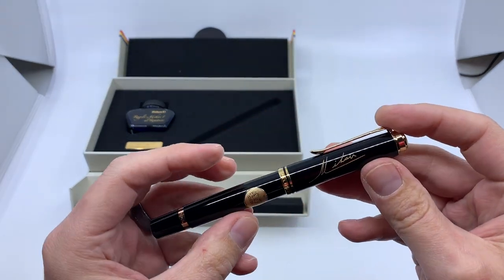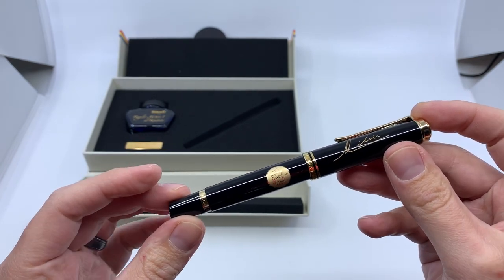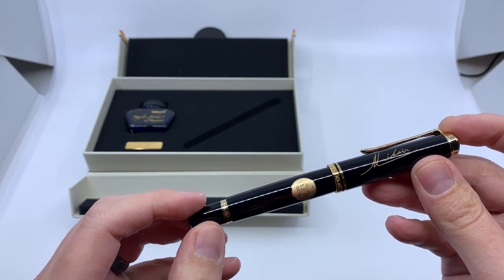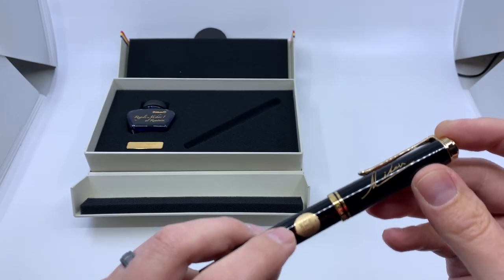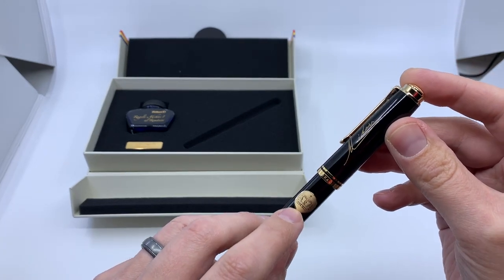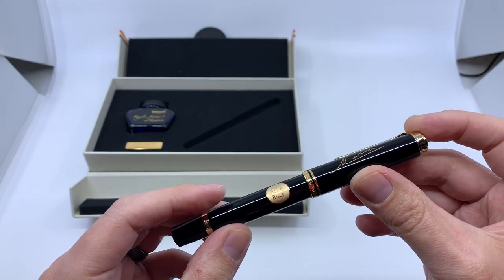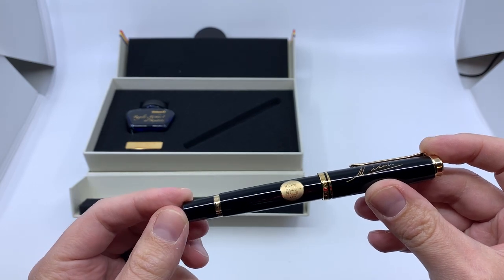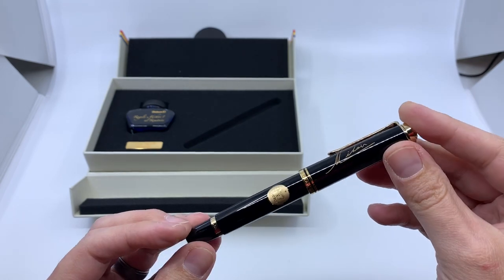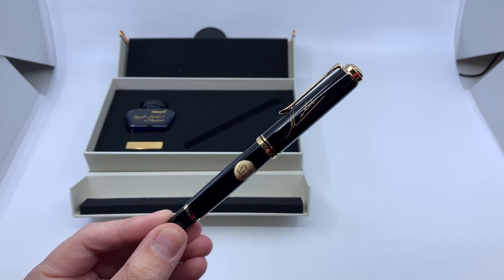This is a different model than we're used to — it's an M800, but it has a single large trim ring on the piston knob. It has this kind of inlaid king's crown, and it has Michael's signature across the cap. This will be looked at more closely in another video, but there you go — that's the unboxing of Pelican's King Michael the First Royal Edition.